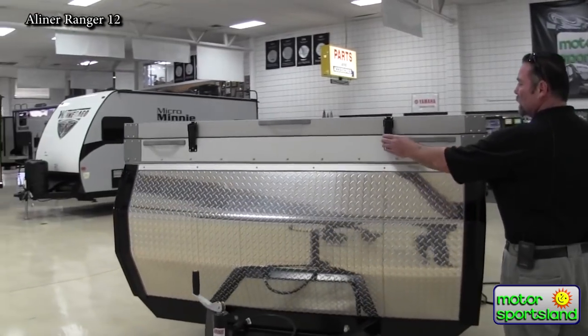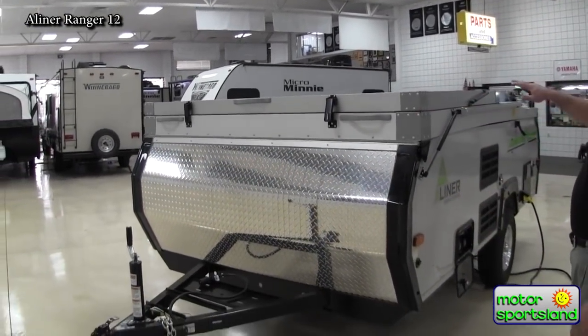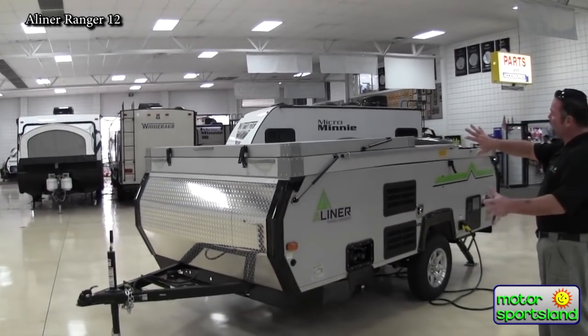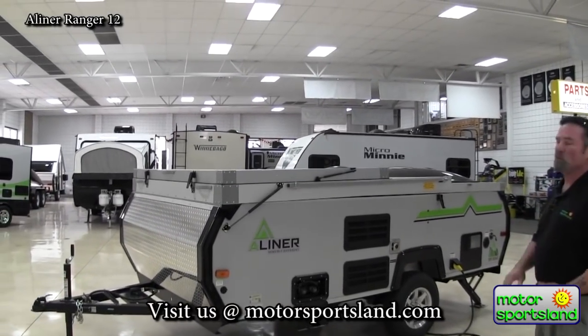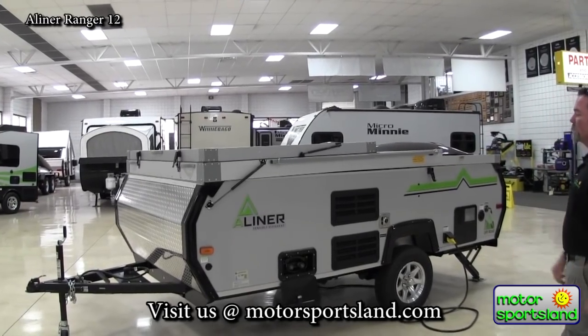Easy latch systems will lock this all the way down and around the whole unit so it will not fly up. It is aerodynamically set up where the top part comes up and over the whole top. So rain, wind, sleet, snow — anything along that side will not penetrate the inside of the unit.